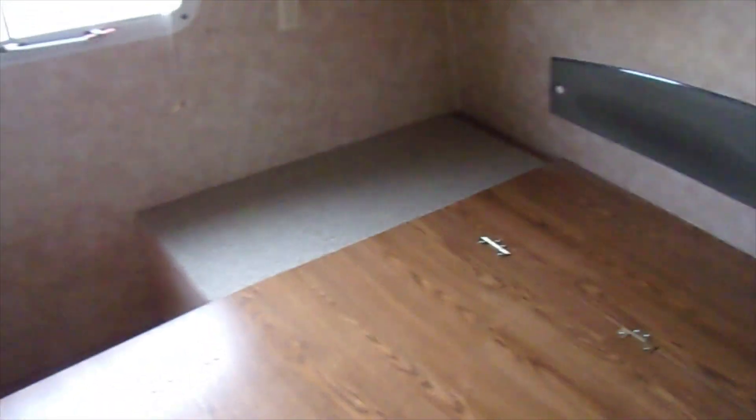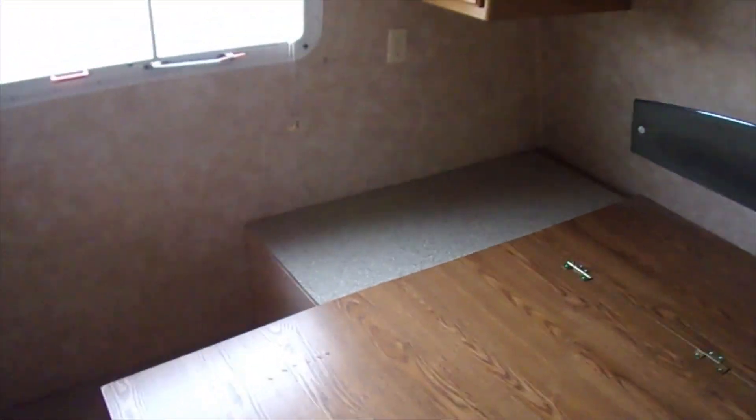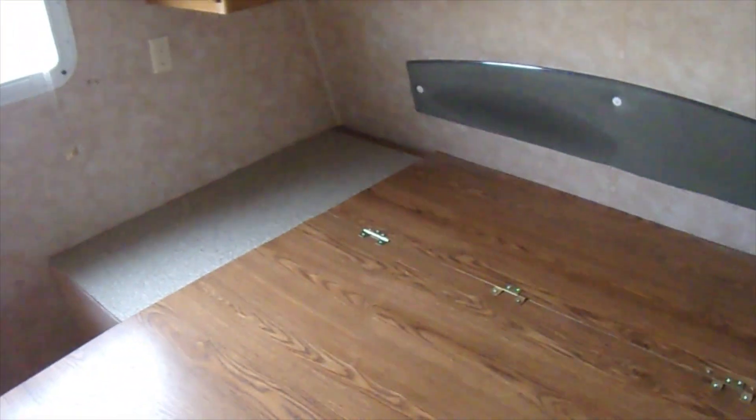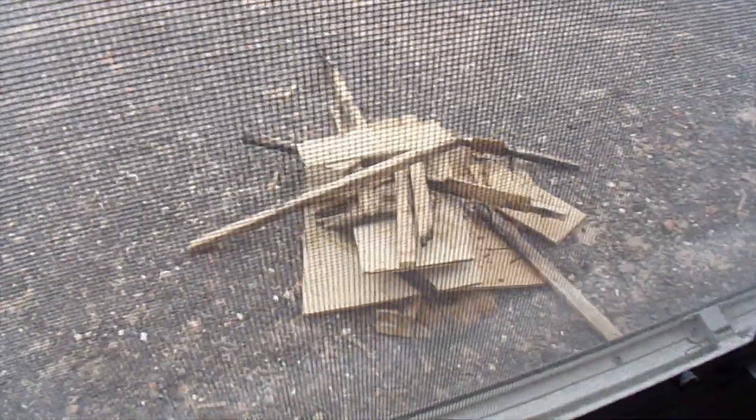The bed is in, we have carpeting in — looking pretty good actually. Got to get a piece of threshold but that's not a problem. Got the mattress in, carpeting there and there. Yeah, we're looking pretty awesome. We appreciate you hanging with us — don't forget to subscribe, give us a like, leave a comment, tell your friends. That's the old floor right there. Y'all take care, thank you.